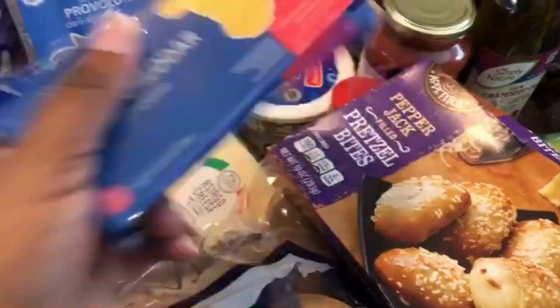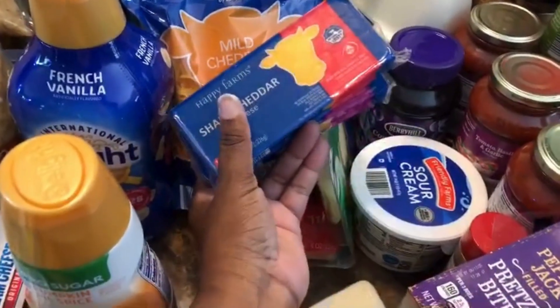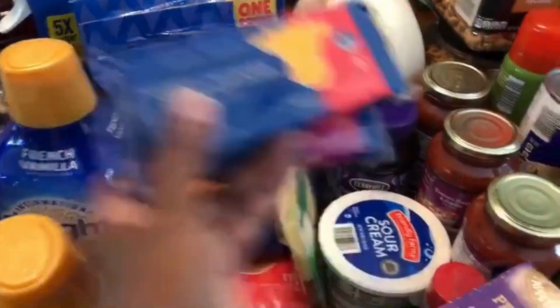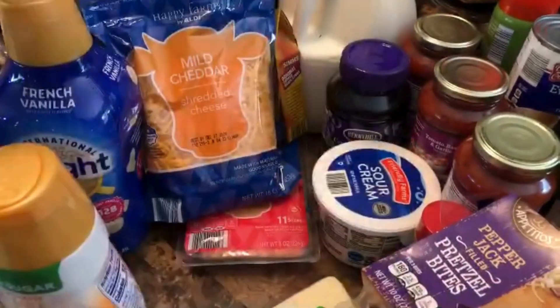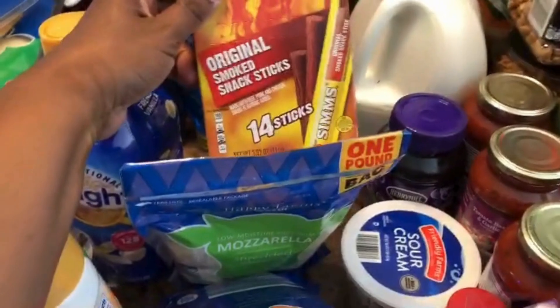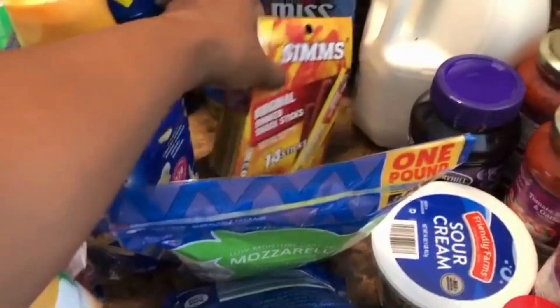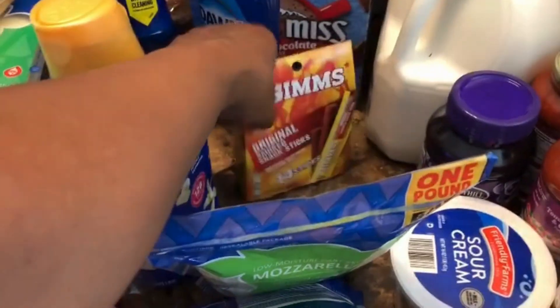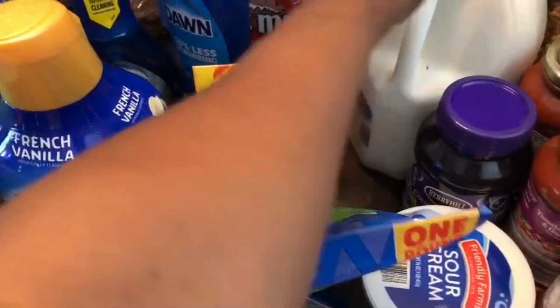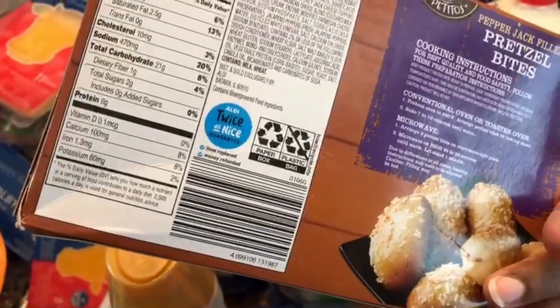The block cheese is a good value — an eight-ounce bag is comparable in price. I got some provolone slices for sandwiches and breakfast sandwiches, shredded sharp cheddar, and some beef jerky — both kids love it. I also picked up milk, jelly, sour cream, and pepper jack pretzel bites. I'm hoping the pretzel bites can go in the air fryer even though the package says oven roasted.